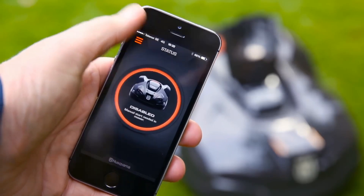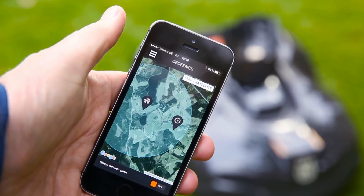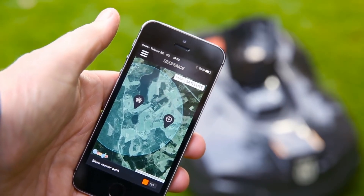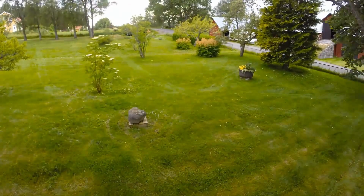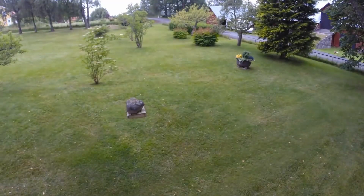You can control it from your smartphone with the Automower Connect app, which lets you start, stop, park, adjust settings, and receive notifications from anywhere. You can also integrate it with your smart home devices such as Amazon Alexa or Google Home for voice control.